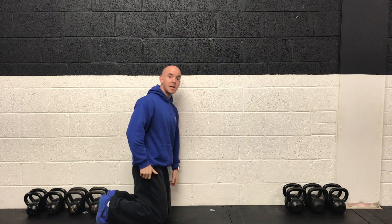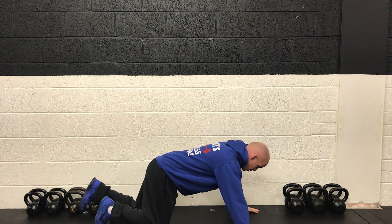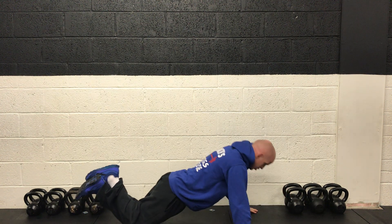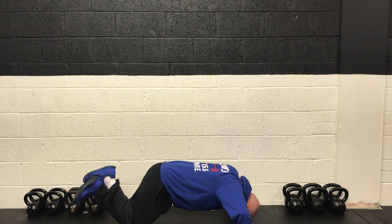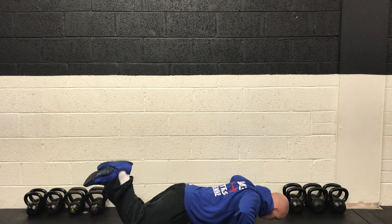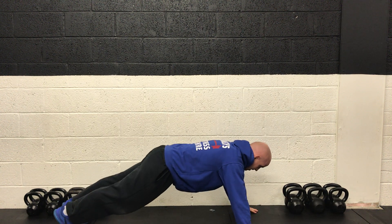Our main pushing exercise is a push-up. Down on the floor into the kneeling position, crossing the legs behind, with good full range of motion dropping all the way to the ground. Make sure the whole body is dropping down — it's not just upper body and head, which you see a lot of people doing. The entire body drops down and pushes back up.